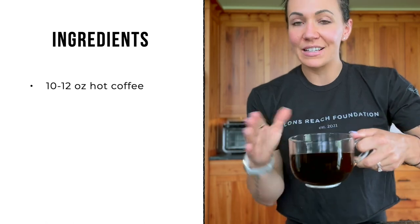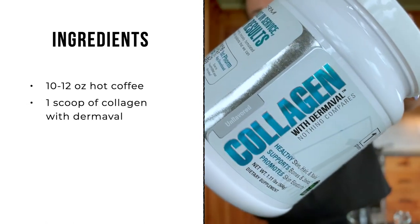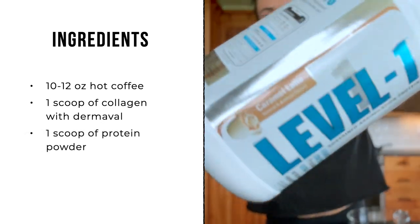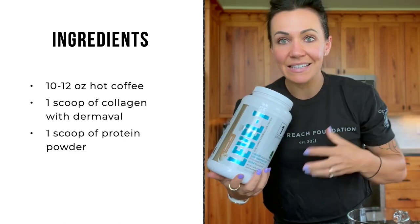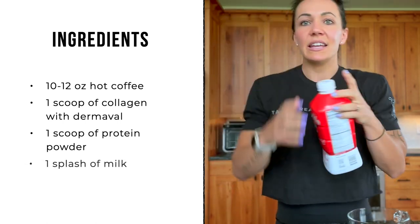You're only going to need four things. First, a hot cup of coffee — I got 12 ounces right here, you'll need about 10 to 12 ounces. A scoop of collagen — this is collagen with dermavol, which will help with skin elasticity. Then grab your favorite protein; for me this is caramel latte. I love this specific kind and brand because it's easy on my stomach, doesn't give me bubble guts, and it tastes amazing. Then you will need a splash of milk.